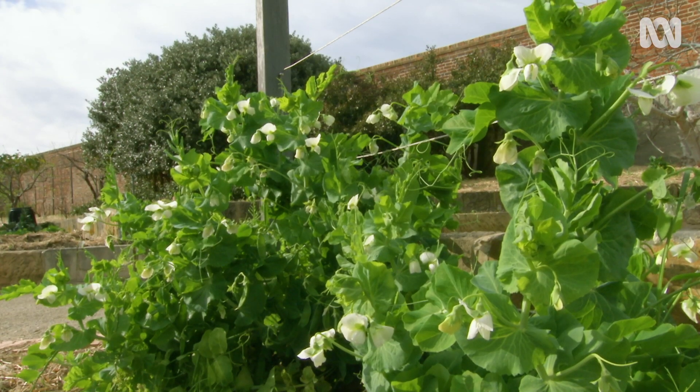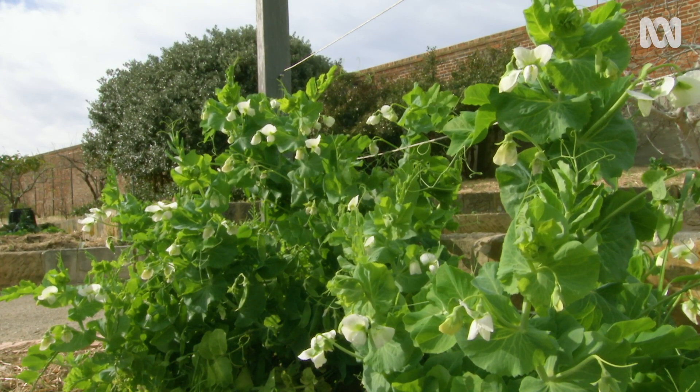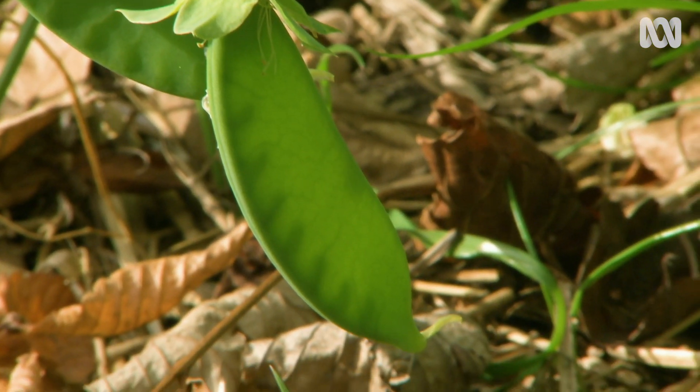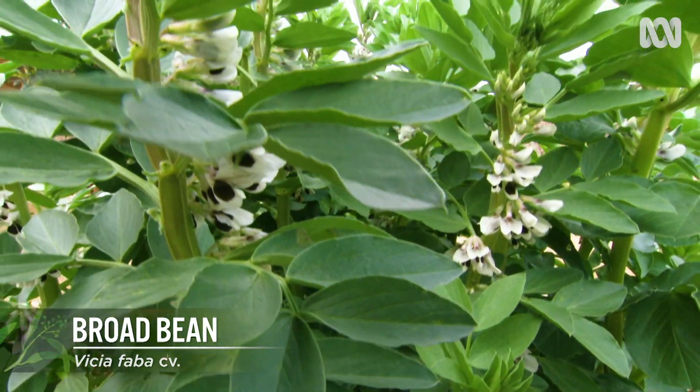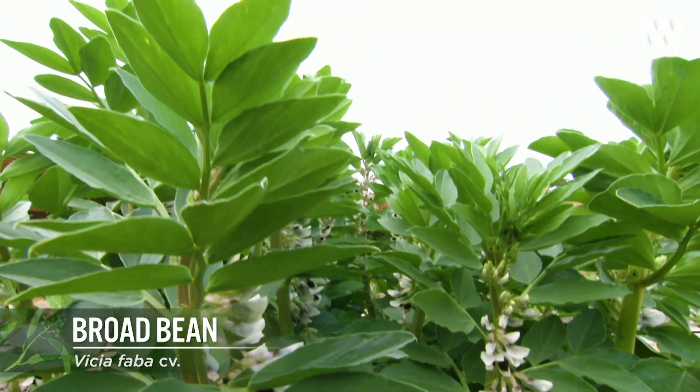Choose an open sunny position with protection from strong winds. With the exception of the broad bean, which is frost hardy, you shouldn't plant legume crops until the danger of frost has passed.